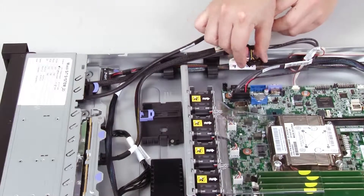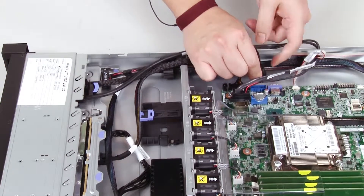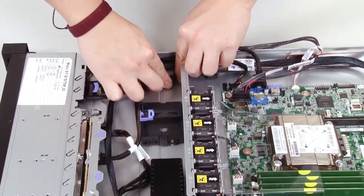Reconnect the USB cable and the operator information panel cable to the connectors on the system board. Make sure the relevant cables pass through the cable clips.